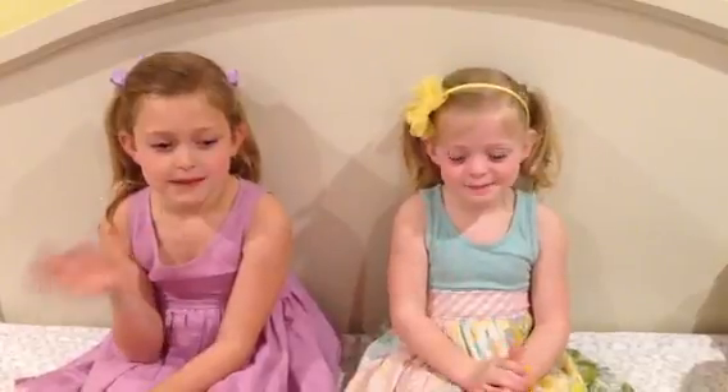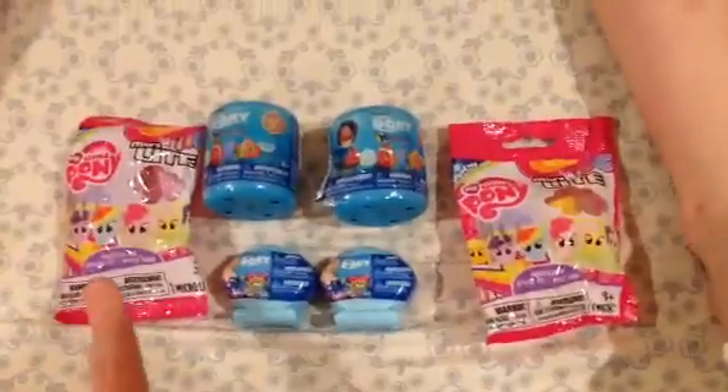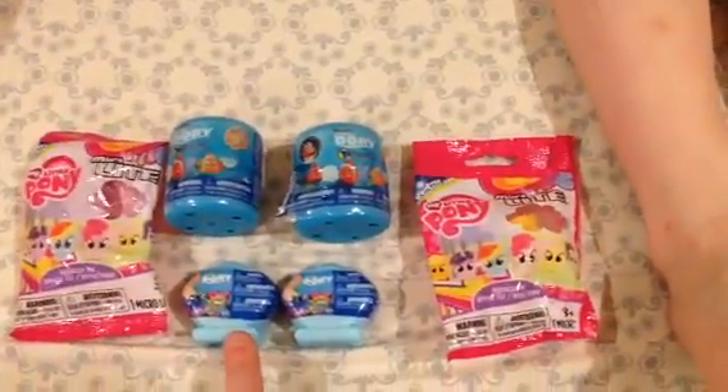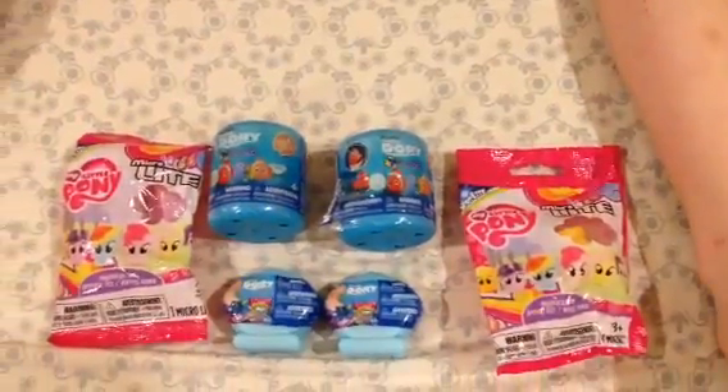Hi there, Jersey Family Fun here. We are back today with a review for you on some cool new toys we're going to check out. We have My Little Pony Micro Lights, we have Squishy Pops, and we have Mashems which are a Finding Dory theme today.